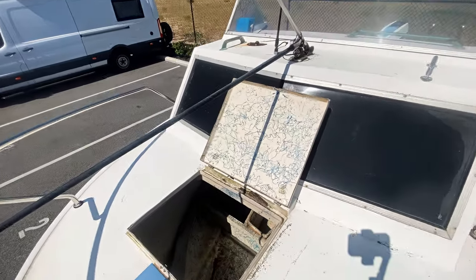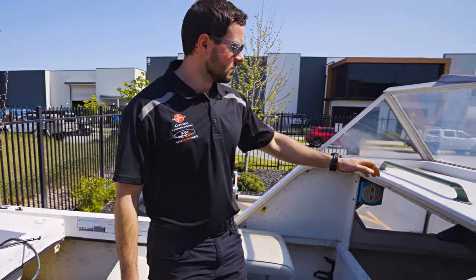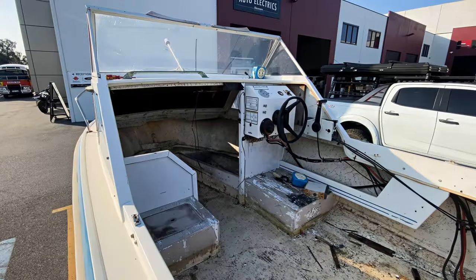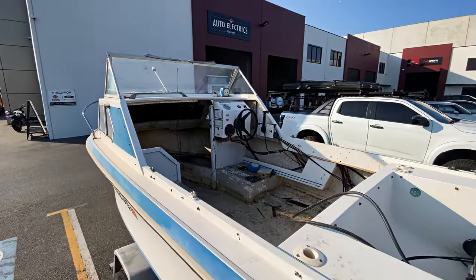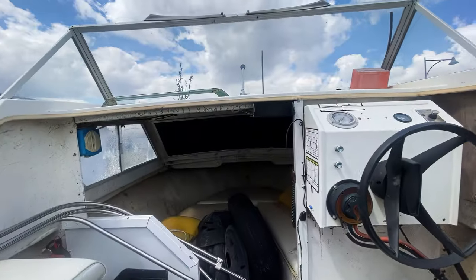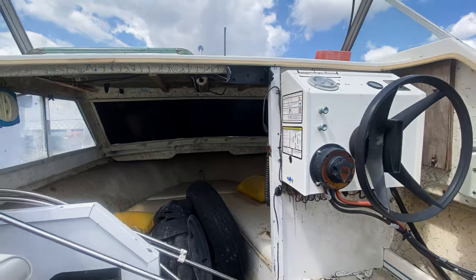We'll obviously get a fire extinguisher, flares, life jackets — all that fun stuff. We'll fix this up and get it nice and fresh again. We're also going to chuck a fridge on the inside — we'll probably just go for a chest fridge, but we'll just see how much space we've got available once we've moved everything and chuck the biggest fridge we can under there.